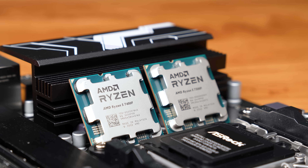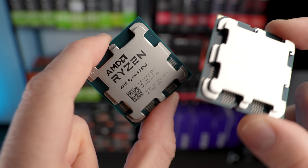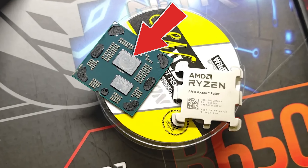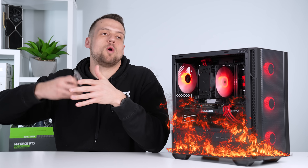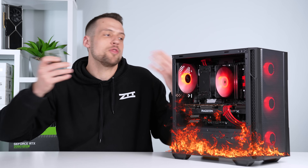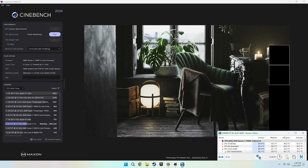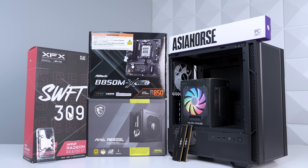One of the cost-saving measures AMD apparently used was instead of normal solder compound underneath the IHS and on top of the chip, they actually used normal thermal paste, which isn't nearly as good. Before our testing I was afraid that would cause it to instantly shoot up to 100 degrees Celsius and thermal throttle. Thankfully that doesn't happen — well, not exactly, kind of. We'll go over that full thermal benchmarking and comparison with the 7500F in just a bit.